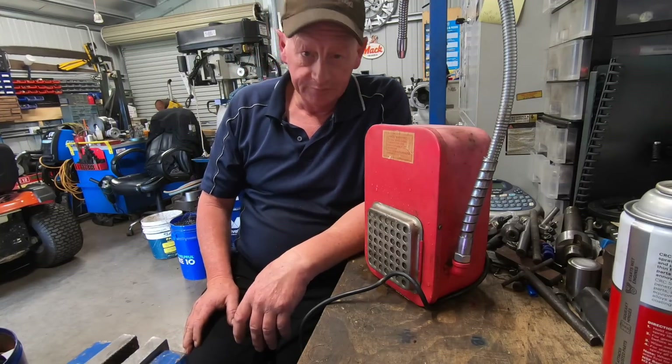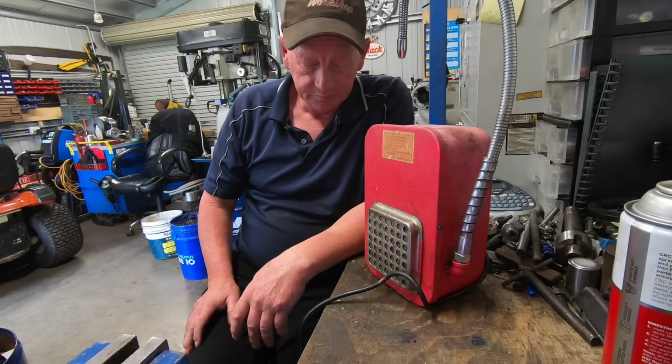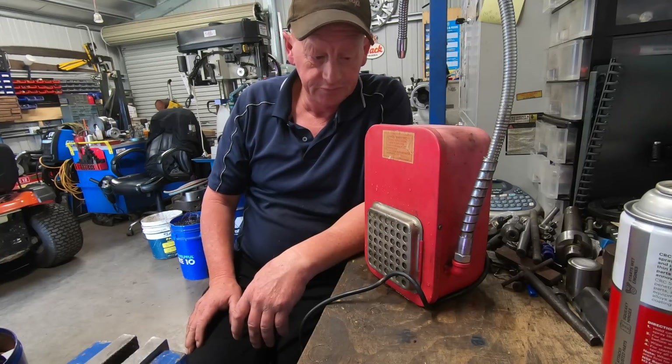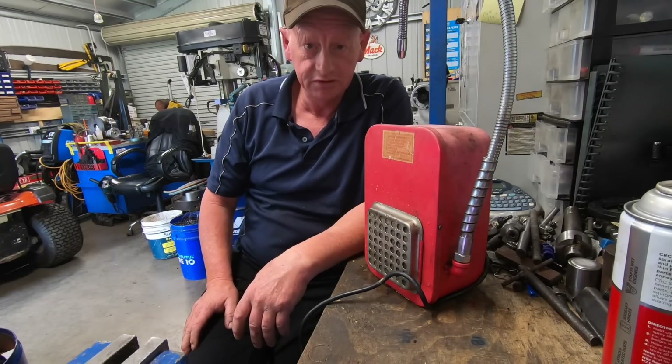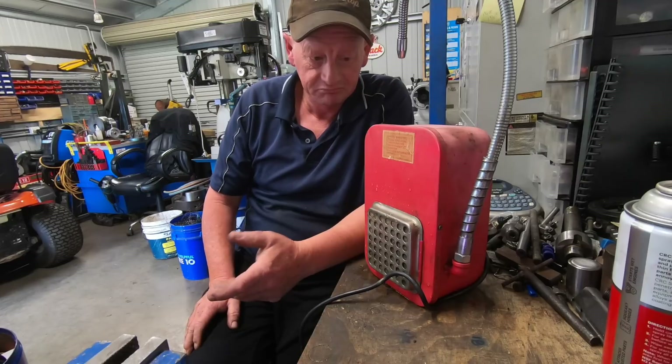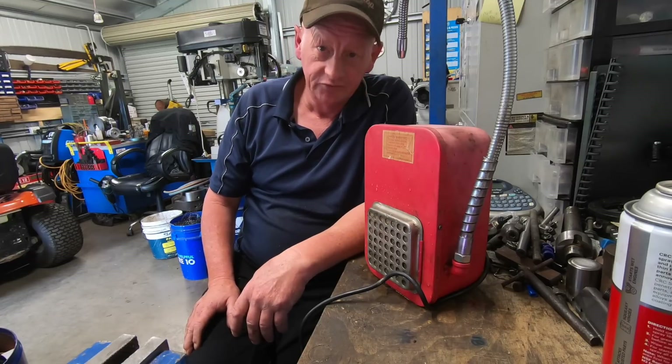Anyway, that's what we're up to — that's today's mission. But we're probably not going to be able to do much because the power company's switching the power off in about 10 minutes for the day to do some line maintenance. Luck of the draw.